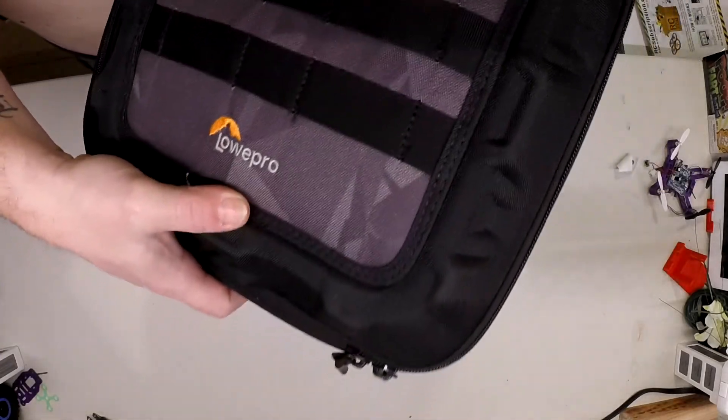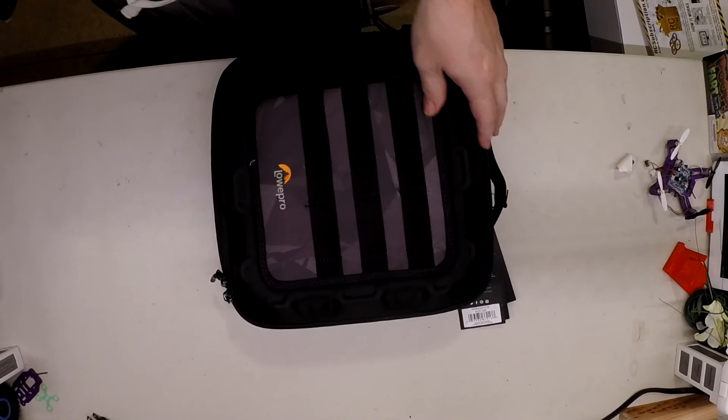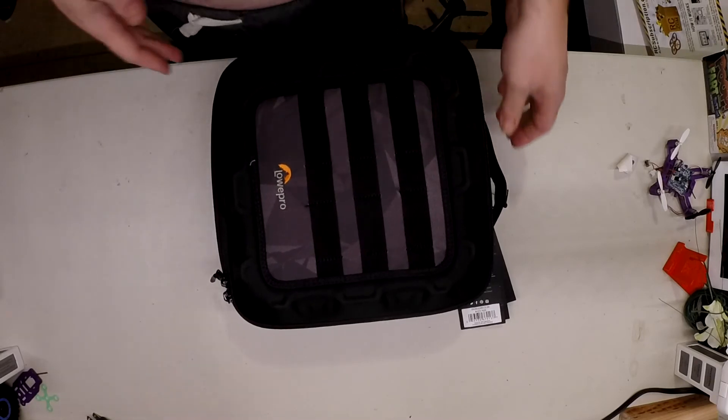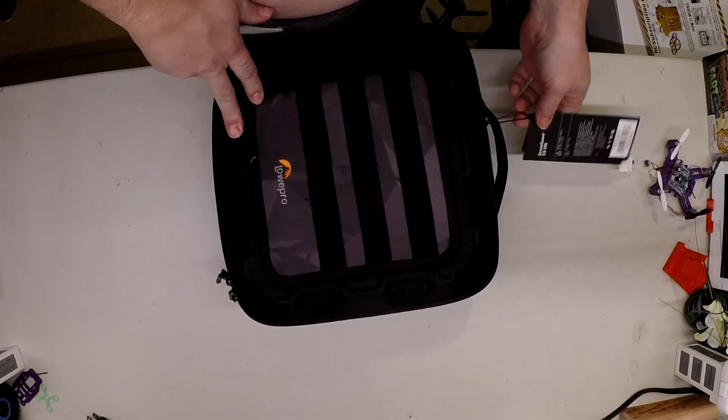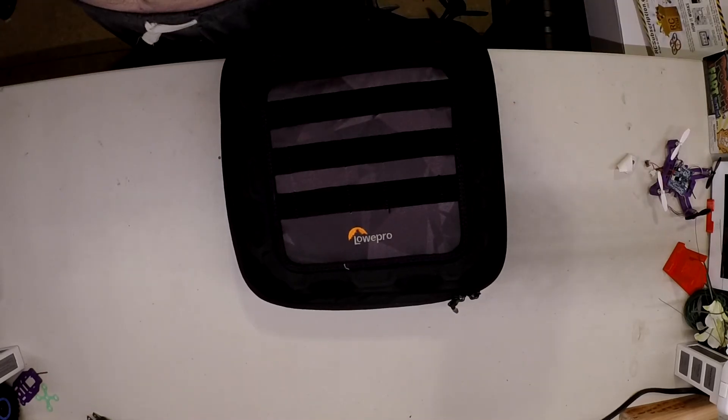Lowepro — I guess that's how you say it. Sorry, my sinuses are tearing me to pieces. Alright guys, thank you for watching — MD95TSI signing out.